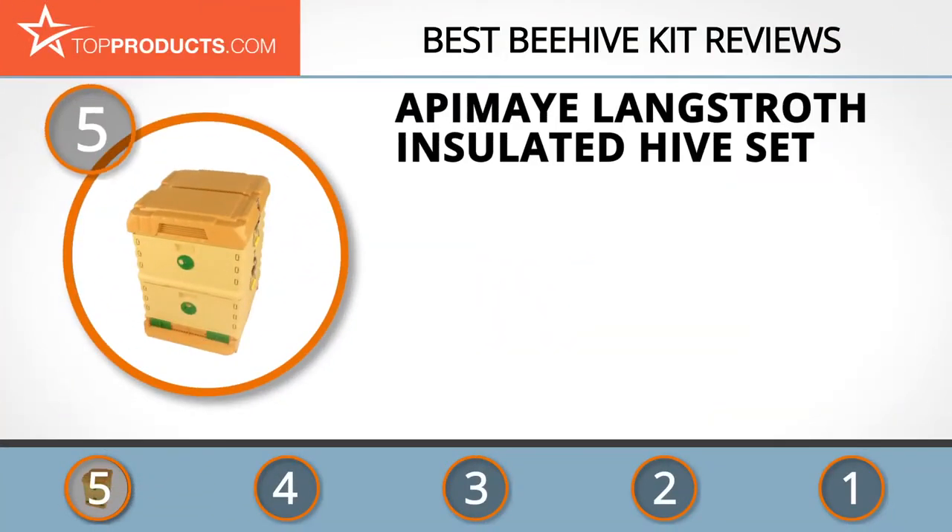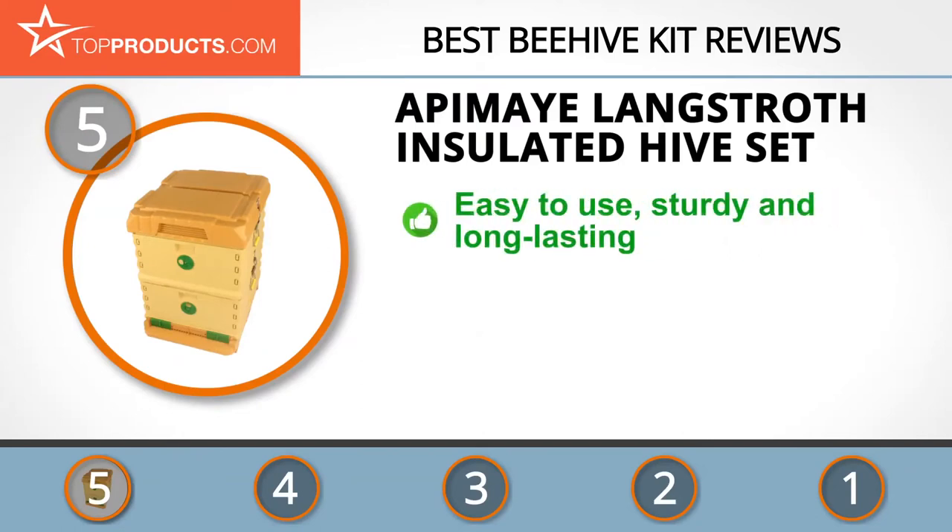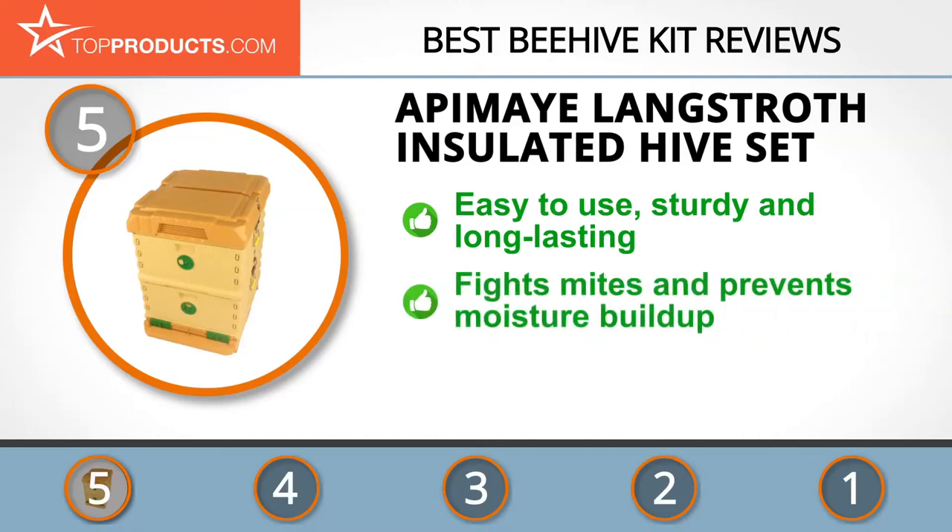At the number five spot is the Apemay Langstroth insulated hive set, chosen not only for its features but also because of its budget-friendly price tag. Award-winning Apemay is a team of bee scientists and engineers whose strengths lie in its wealth of beekeeping experience and excellent customer support. Apemay's Langstroth insulated beehive set is one of the easiest hive kits to work with, especially since it's made from heavy-duty plastic, which makes it durable, sturdy, and perfect for beginners.